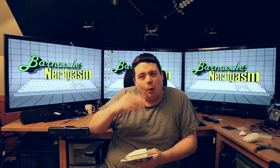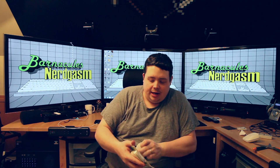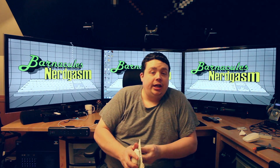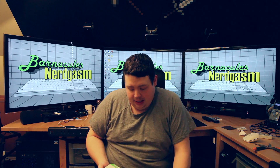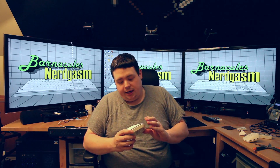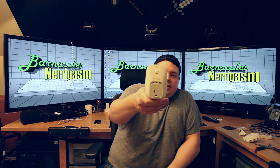Everybody always asks me why are you so hard on your stuff. I don't know guys, I've got rage and ADHD — I'm 100 miles an hour most of the time, except for when I'm not sleeping, and things tend to get a little broken or damaged. But you know, if I break it I just fix it or replace it. So there's the unit right there.